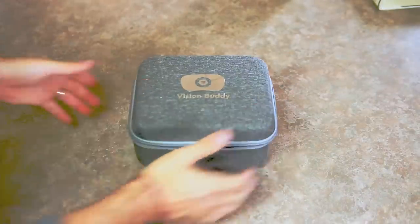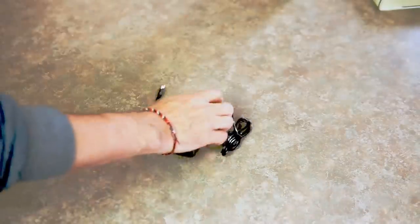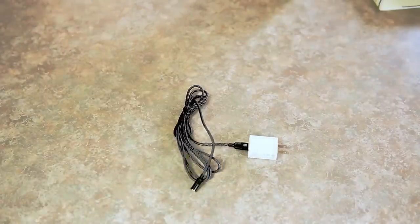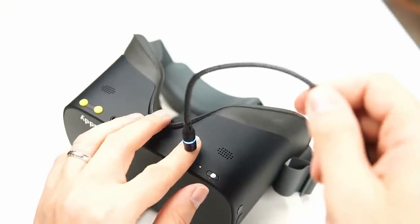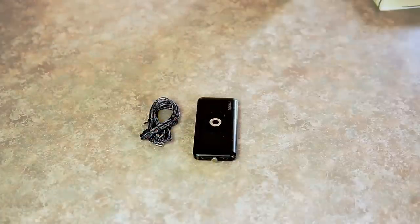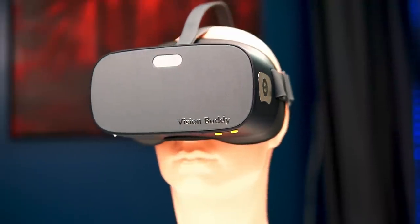Of course, you get the Vision Buddy headset, which comes in a nice gray hard case. You get the transmitter — this is what connects to your cable box or streaming media box and sends the signal to the headset. You also get different cables including power and HDMI, plus a power cable for the headset with a really cool magnetic connection that makes it super easy to charge. Vision Buddy also gives you an external power supply or power bank to extend the life of your headset.